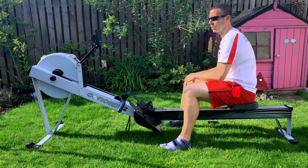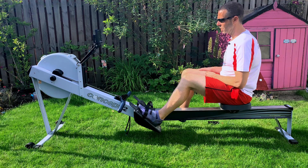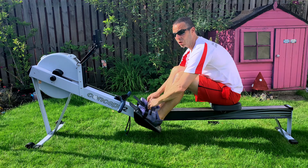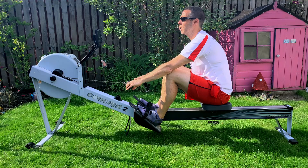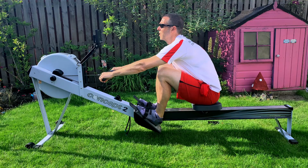Let's just get into a four-minute warm-up first. I'll talk to you more about what we're doing today while we're warming up, but there's no point in you just sitting there listening to me. Warm-up, run about 18 strokes a minute, in 3, 2, 1, go.